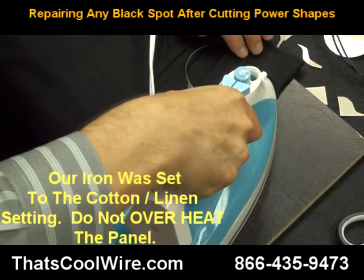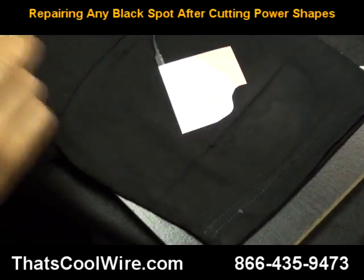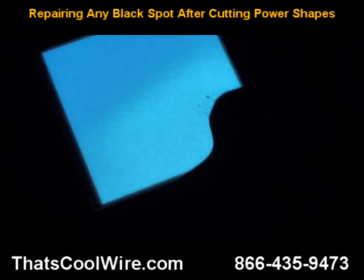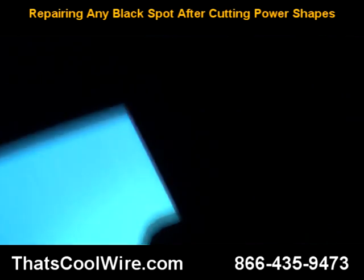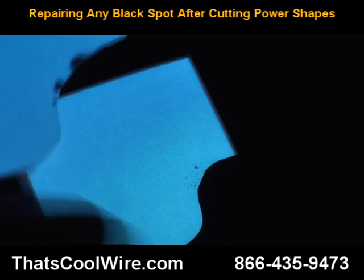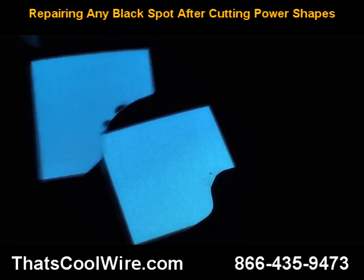It does not take a lot of time either — just hold it there. We're going to remove it, flip this over, turn on the inverter and turn the light off. As you can see, all we have is a few little freckle spots. You can compare it to the other piece and see the difference. This one had the biggest spot and it's pretty much gone right now.